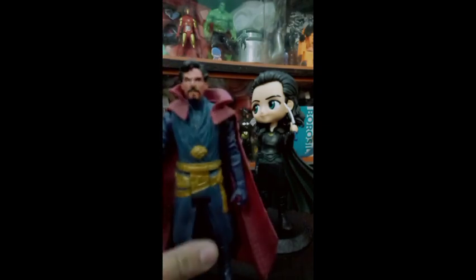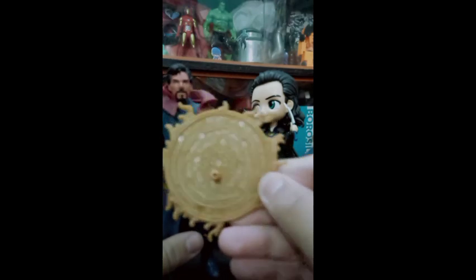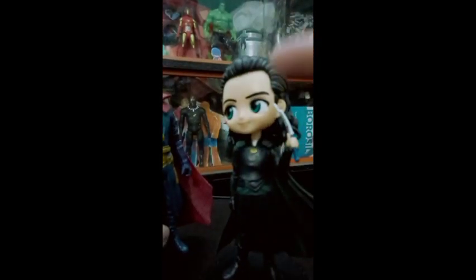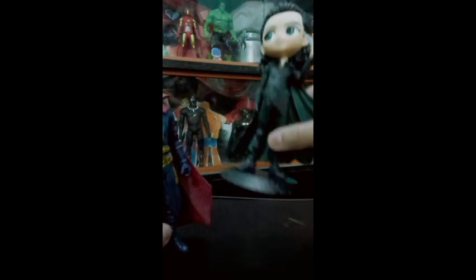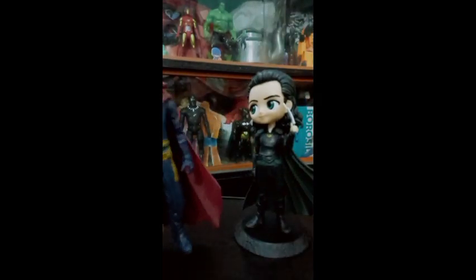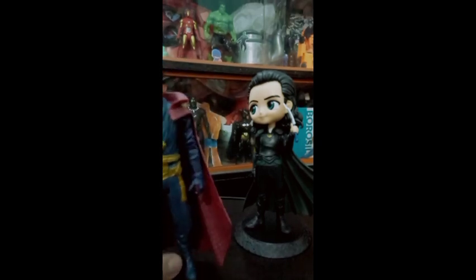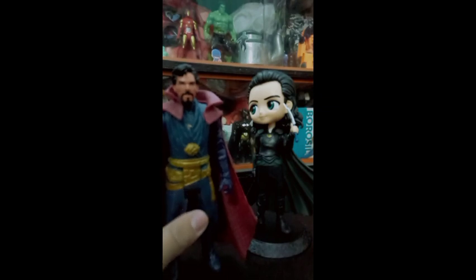With Doctor Strange we get this magical ring and this Cloak of Levitation. With Loki — it's the OG Loki — the head, body, and base come in separate parts. I won't call it a series but I don't think the series matters too much, so let's start with the articulations and detailing.